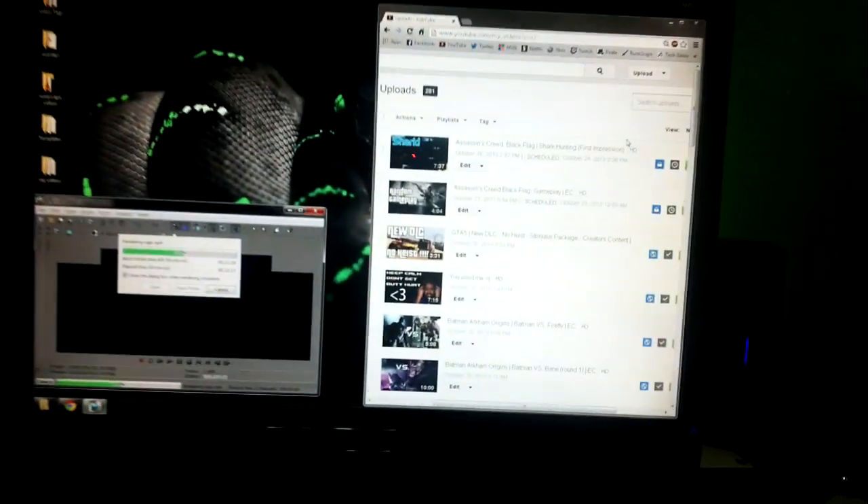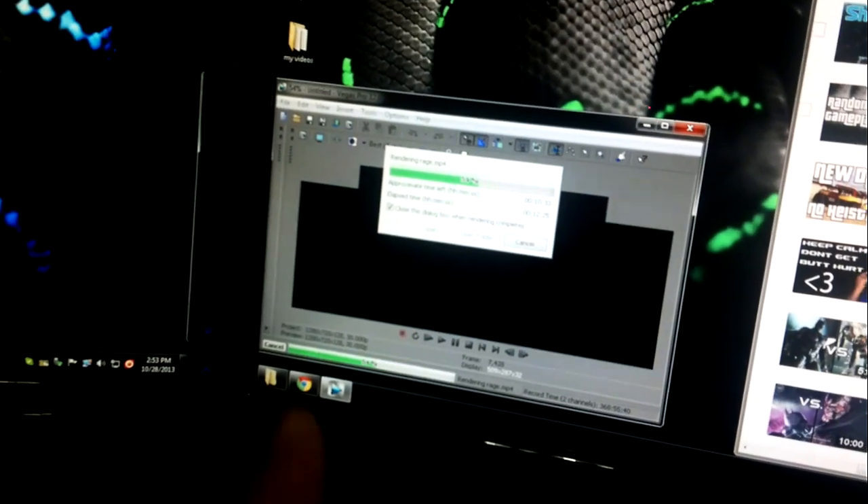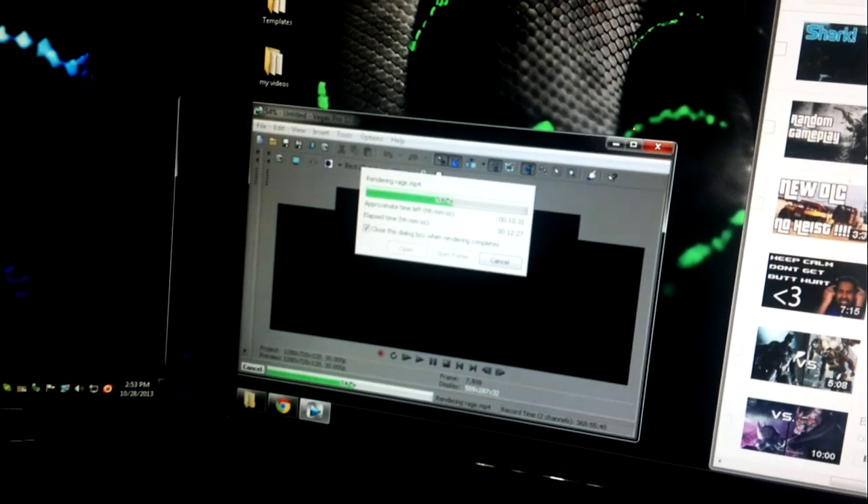I also want to show you real quick that for tonight — since I'll be uploading this video in a bit — I have two Assassin's Creed videos scheduled to upload at 12 o'clock, and I'm also rendering a rage montage for Battlefield 4.